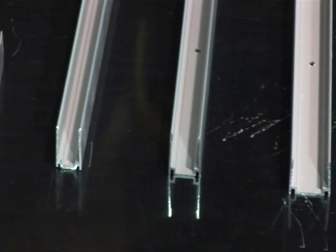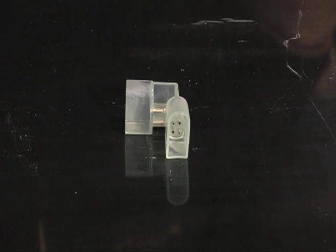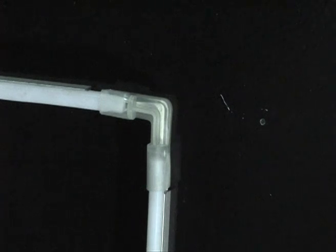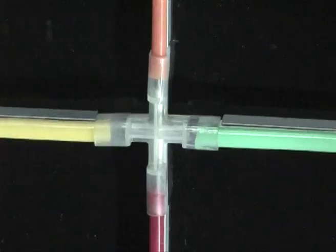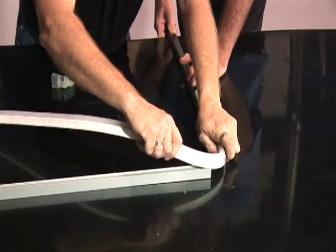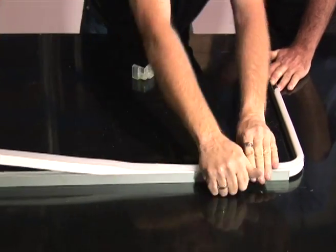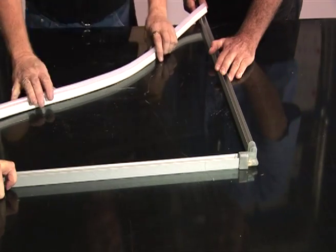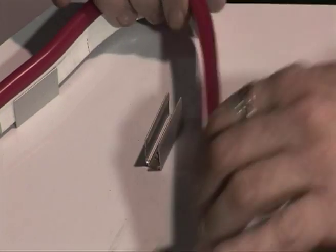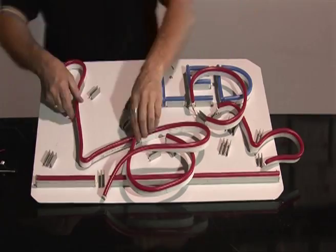We have 50mm pre-drilled anodised aluminium clips that are also available in 2m lengths to suit the full NeonFlex range. We also have L, T and X-shape connectors that allow you to create endless design work on walls, signs and boards. Simply clip the NeonFlex into the channel or cut and fit the L connector for sharp corners. The power supply passes through these connectors allowing for a single power supply entry.